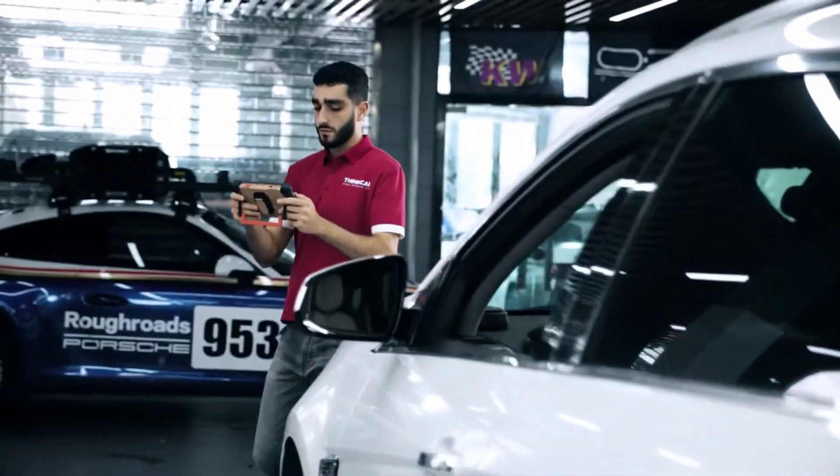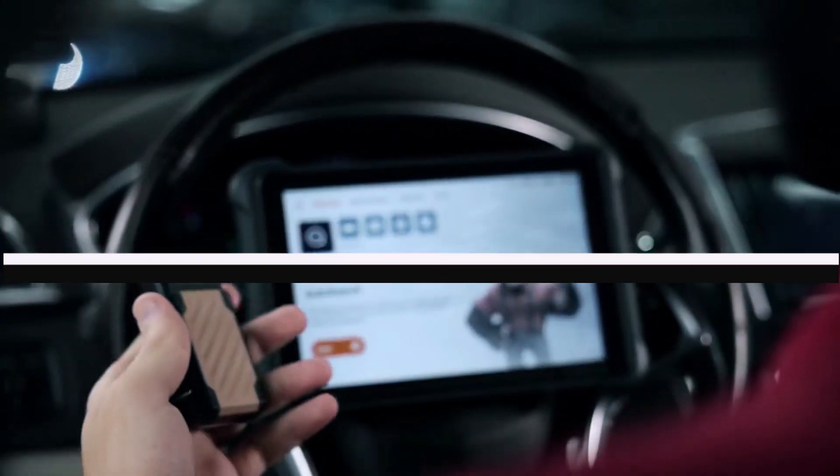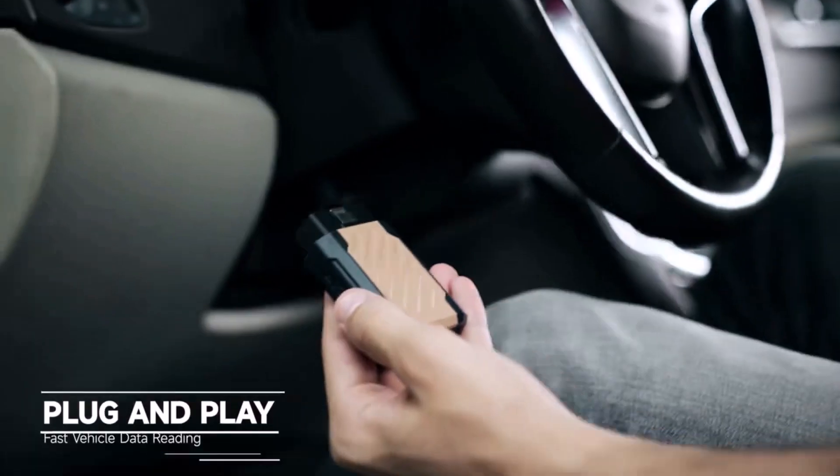Are you tired of expensive mechanic visits? Want to diagnose your car like a pro? In today's video, we're breaking down the top 5 best OBD2 auto scanners that can help you save time and money.